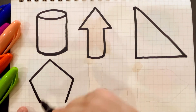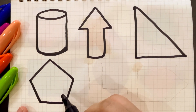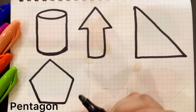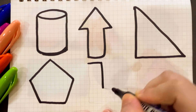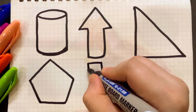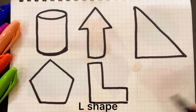Sorry, this is pentagon. Pentagon shape. Pentagon shape. L shape. L shape. L shape.